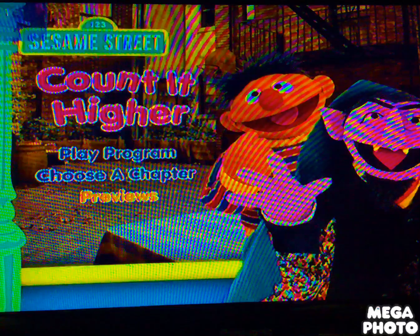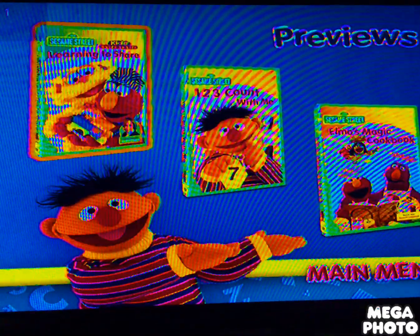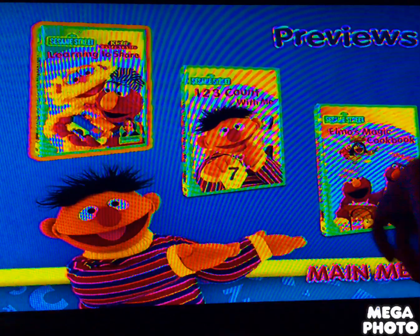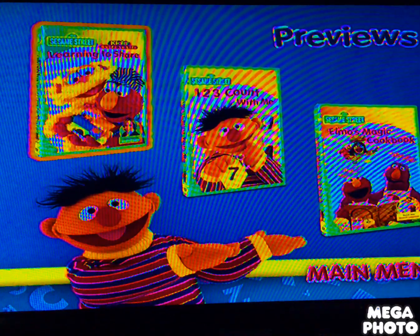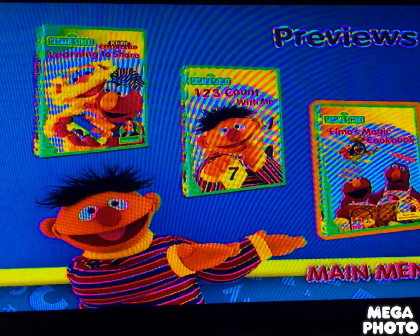Next one we got Previews, and the DVD menu has three previews right there. The previews are Learning to Share, What to Think of Me, and Elmo's Magic Cookbook.